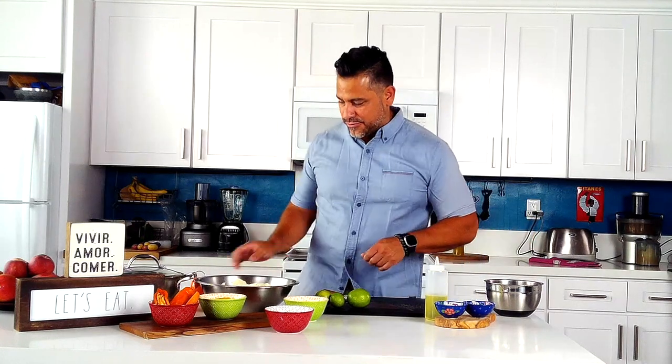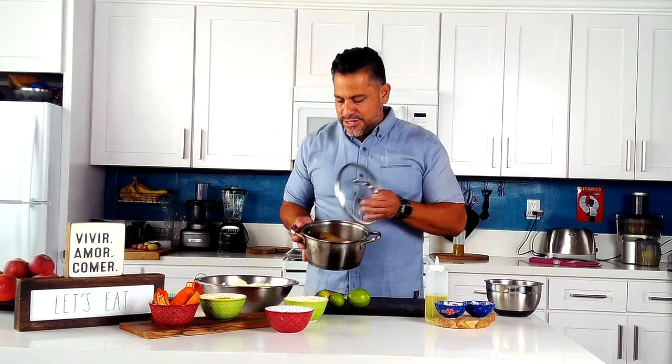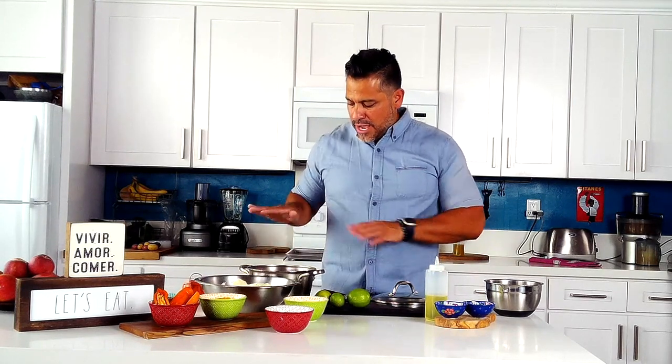When we start this dish we're gonna need potatoes — it's a potato dish of course. How many potatoes you need depends on how many people you're feeding. A potato about this size is good for one person. It's an appetizer, so I have four potatoes here.